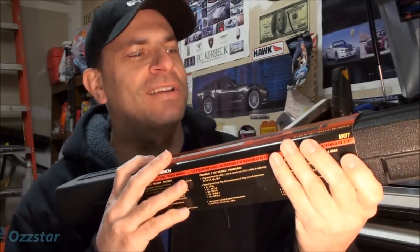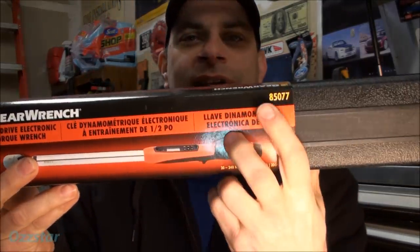So I don't have to put on my old-man glasses because I can see the digital screen on this pretty easily. This is model 85077. I've personally been using it for two or three months now and find it fantastic — very convenient and simple to use. It has LED lighting for indication, a digital screen, an audio tone, and it also vibrates. When you reach your set torque, there are lights, buzzing, and noise.